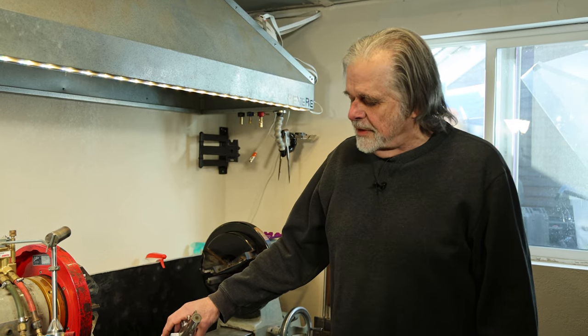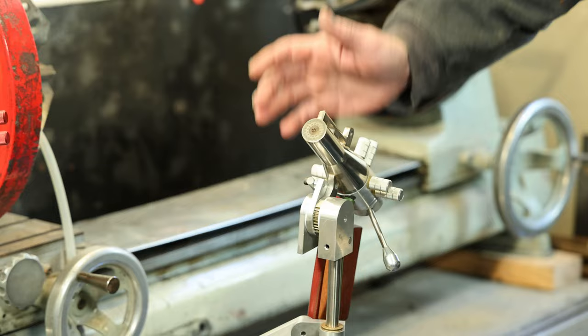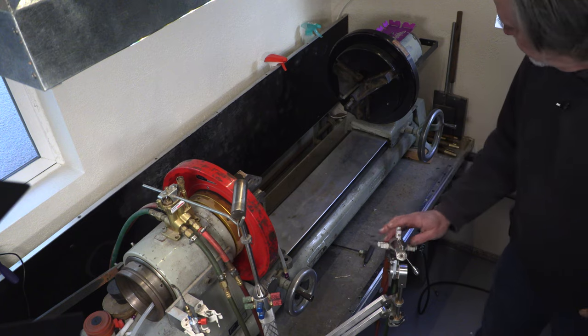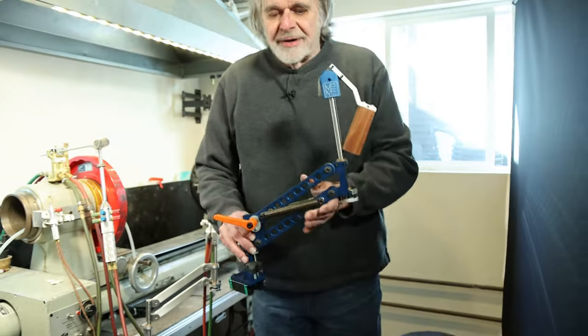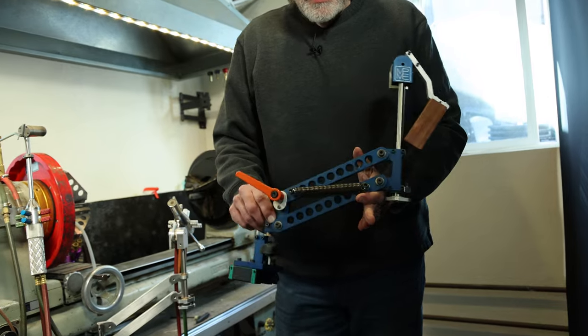Dustin has kindly volunteered to be one of my earlier testers with one of the prototype versions of the torch Armadillo. Now it's time to remove the work-in-progress prototype and replace it with the first production version, which is nicely anodized and somewhat nicer put together.